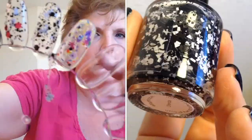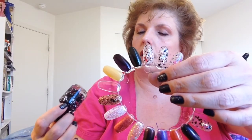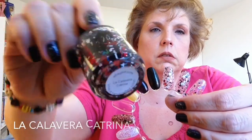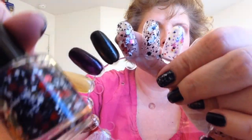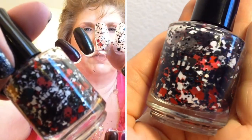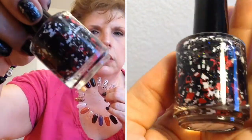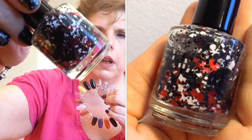This next one is called La Calavera Katrina. Here it is on the nail wheel. It's again skull and crossbones themed — black, white, and red — with black and red particles and white skull and crossbone glitters. It looks like some are matte. There's all kinds of stuff in there, but I love the black, white, and red combination. It's beautiful.